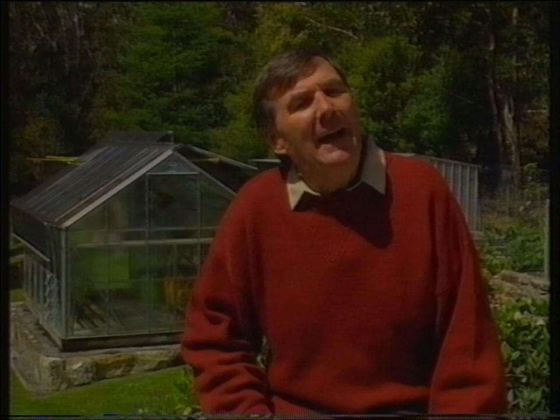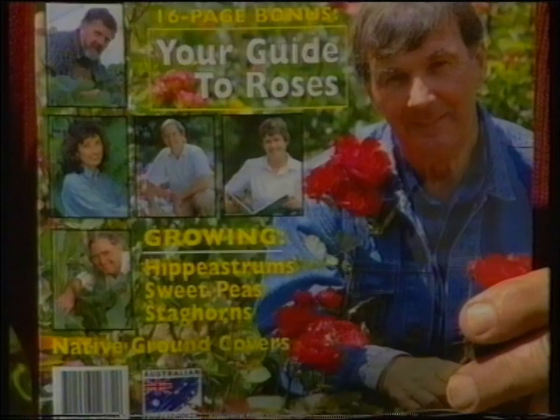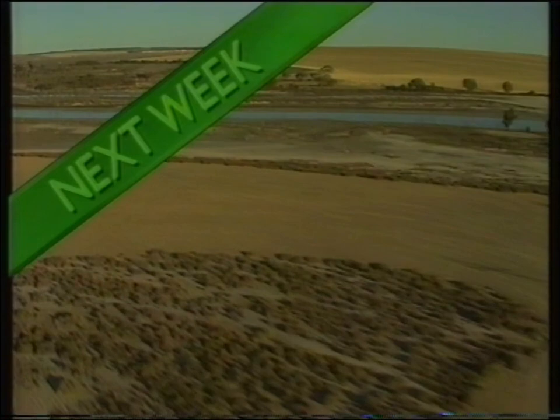Don't forget the Gardening Australia magazine for March — it's out now and absolutely terrific, crammed with information about the garden. Next week, we'll show you some magnificent new roses and how to prune and care for them during autumn. We'll meet one of the finalists in the Greening Australia Tree Care Awards — an amazing novel approach to land care — and you'll see an outstanding collection of superb begonias. That's what I'd call green, practical and colourful. We'll see you next week.